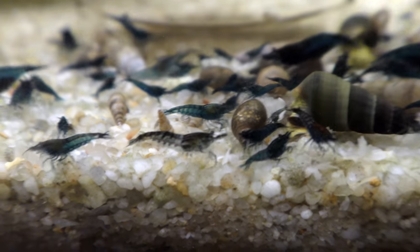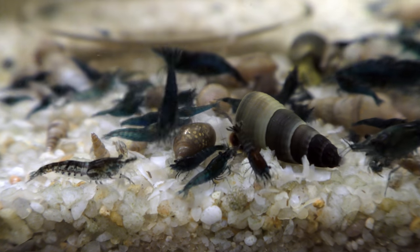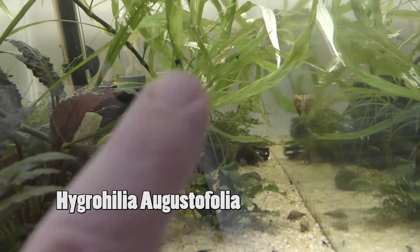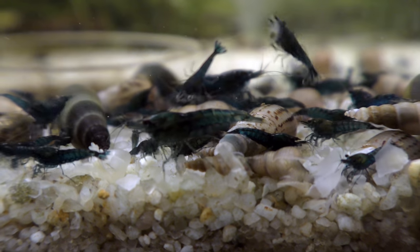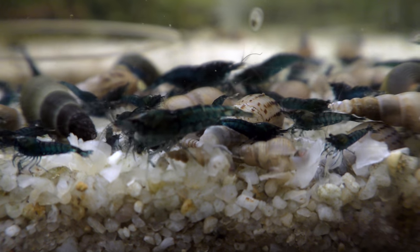Is that a pond snail? There's pond snails in here. They came with one of the plants — with this plant right here. It's a really cool plant though.